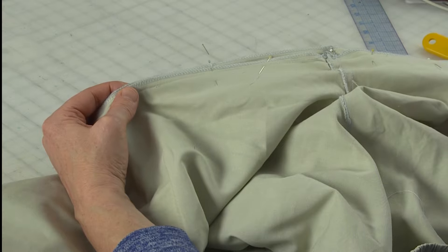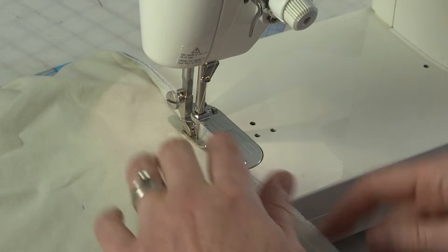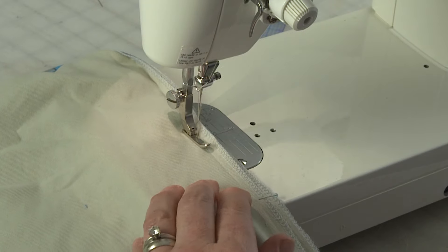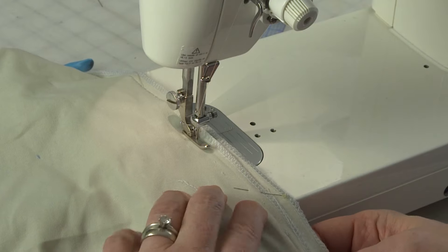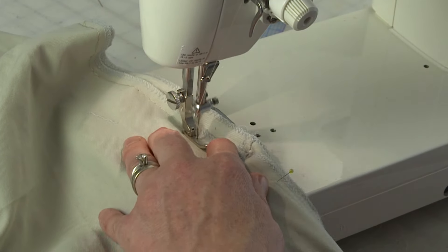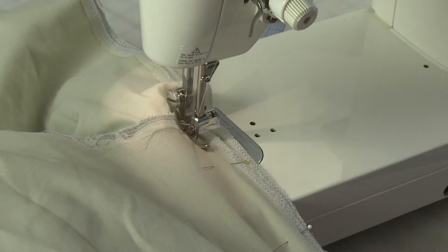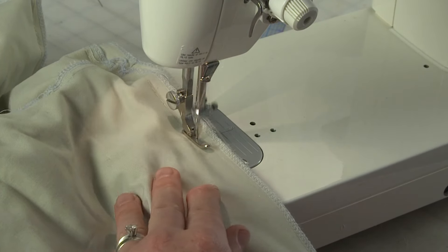Now I'm going to sew this back together. I'll start by lining up my needle with the original inseam, and I'm going to use a really big stitch — because if it doesn't work or isn't exactly correct, I can easily take it out and reposition it. I'm sewing on my original seam allowance on the back; I can actually see the needle marks from my original seam. I'll keep going on the other side until I reach my original seam.